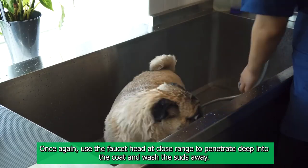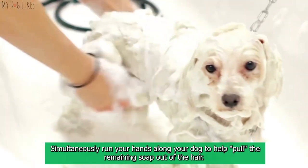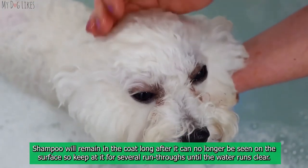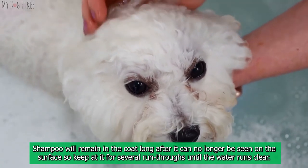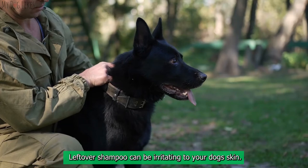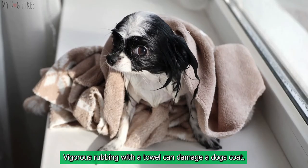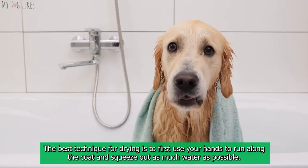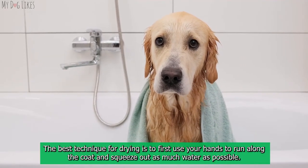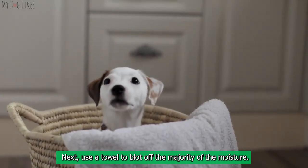Let the shampoo sit on their fur for a few minutes to allow the active ingredients to absorb into the skin and coat. Step 4: Rinse. Use the shower head at close range to penetrate deep into the coat and wash the suds away. Simultaneously run your hands along your dog to help pull the remaining soap out. Shampoo will remain in the coat long after it can no longer be seen on the surface, so keep rinsing for several run-throughs until the water runs clear — leftover shampoo can be irritating to your dog's skin.